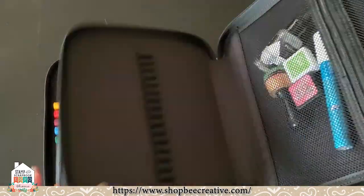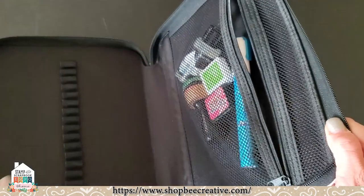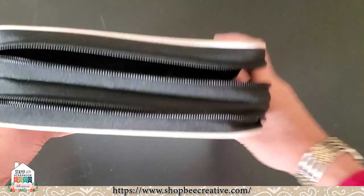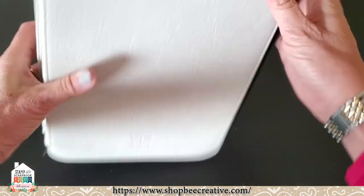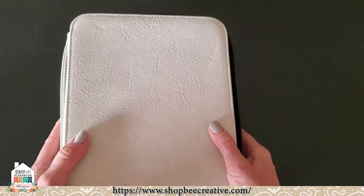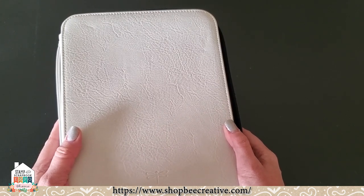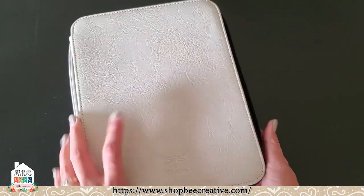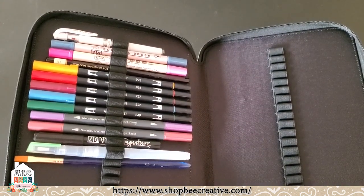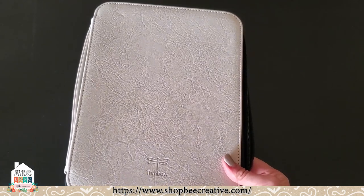There are three sections to store the markers, then there's a zipper section to hold other supplies and a little mesh closure. It's nice, wide, thick, and well constructed to hold everything. I just love the color and it's really a nice texture. This has been white hot right up to Christmas — we ran out and got a whole bunch more in because they were selling so quickly. That is the Tombow marker storage folder in oyster white or black.